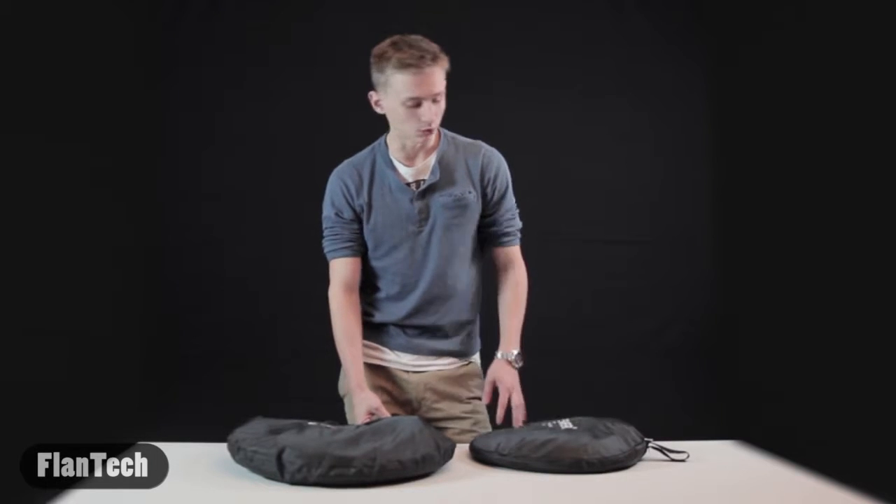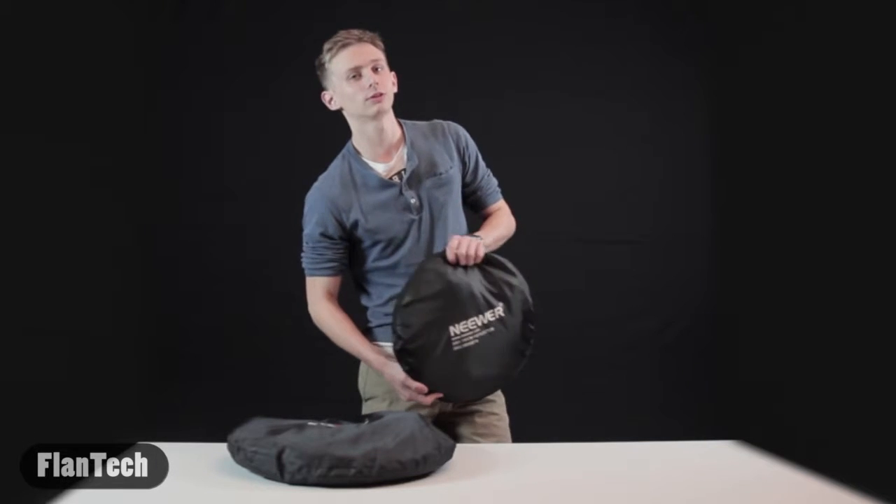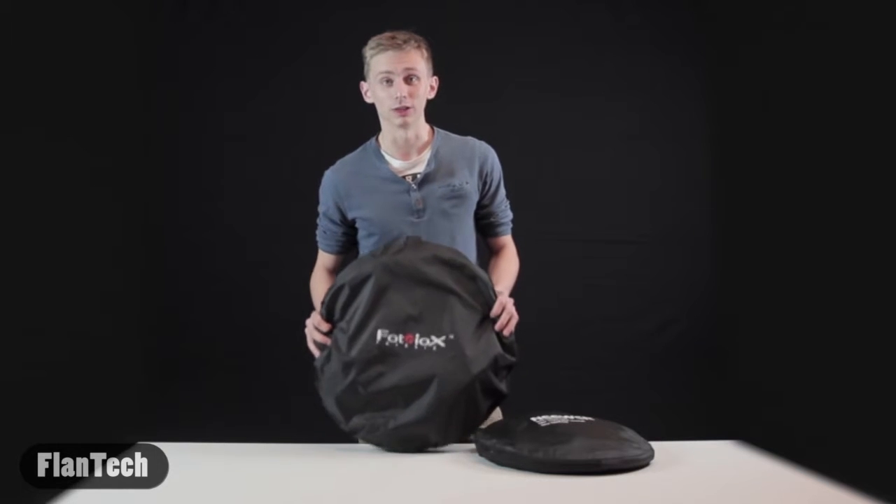To get started today, I'm going to review two reflectors: the Neewer 42-inch disc reflector, and the Fotodio 40-inch by 60-inch reflector.